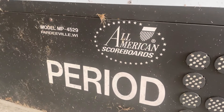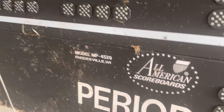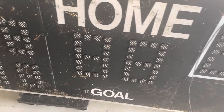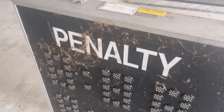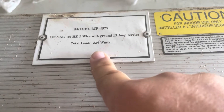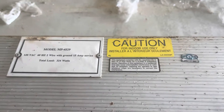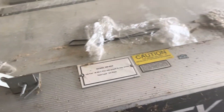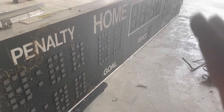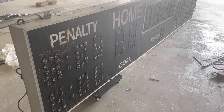It's the All-American Scoreboard model MP4529 made in Wisconsin. It looks like it's LED — I'm not really sure until I pop it open. It consumes a whole massive 324 watts and it's supposed to be for interior use only. I did have it sitting outside, but the people I got it from also had it sitting outside. When I picked it up, it was covered with snow, so I figured sitting out in my field for a little while wasn't going to hurt it any more than it already was.